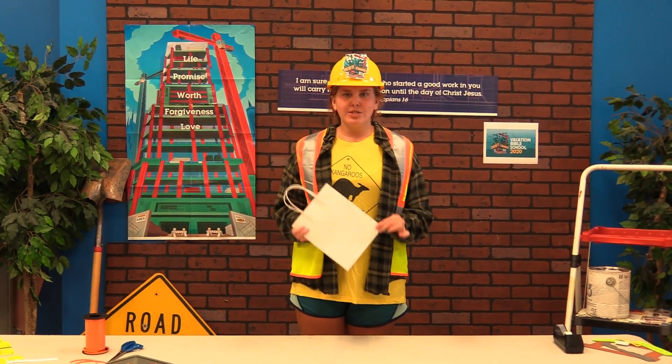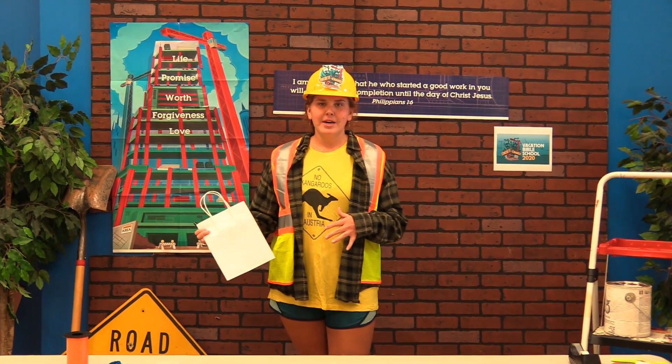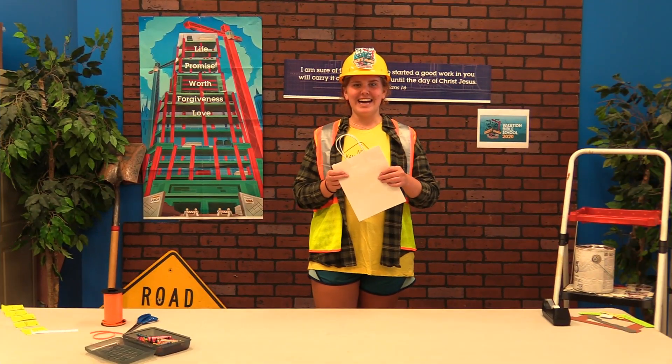Today you're going to get your bag full of all the goodies you got from the church and we're going to decorate it, so by the end of the week we can put all of our crafts inside the bag we made from VBS.